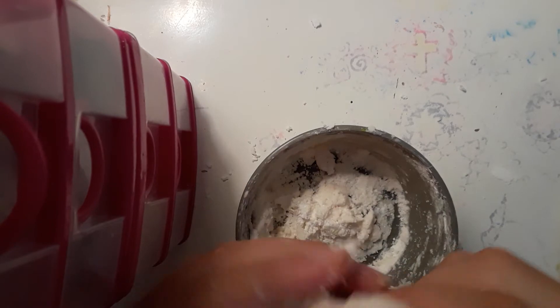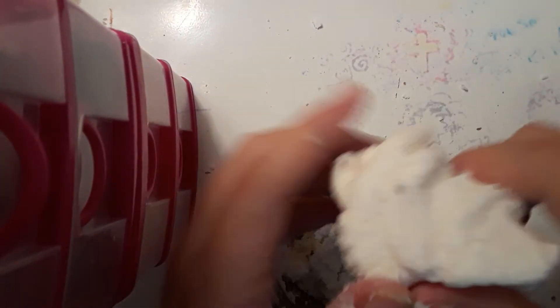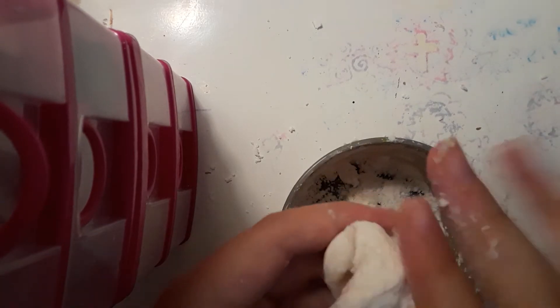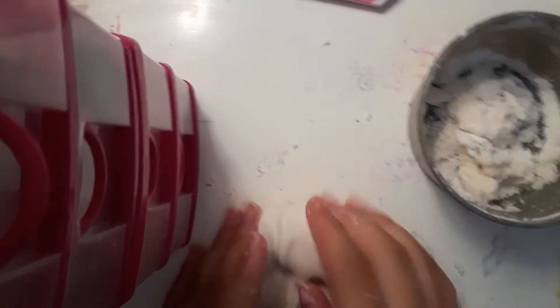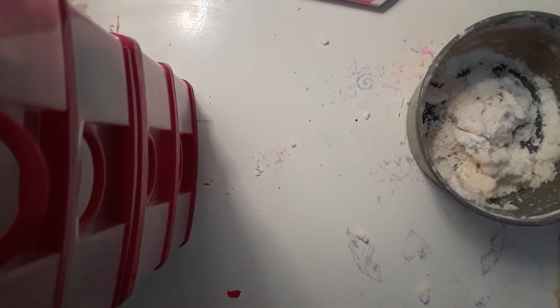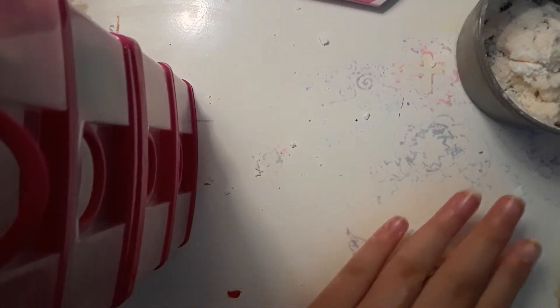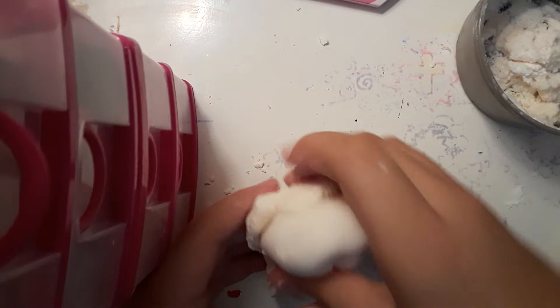At a certain point it's going to come out looking really weird and it won't feel like butter slime at all, but eventually it'll come together and be really soft. You can see it's starting to mix through. Add more from the bowl so you don't miss any butter slime. With glue this one is way more stretchy and doesn't break — the other one does, probably because I left it out too long.